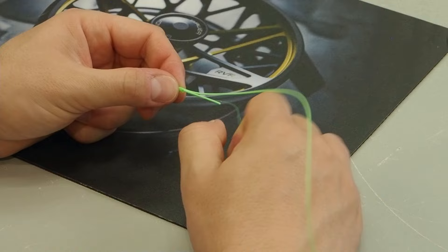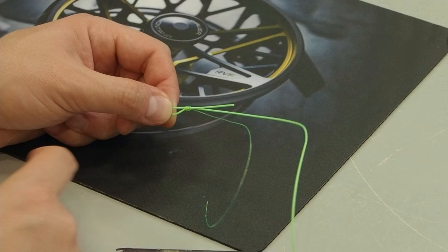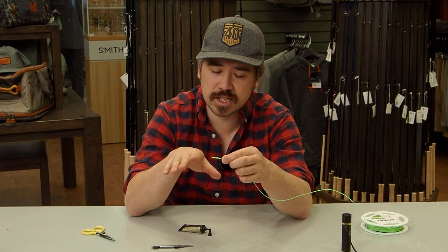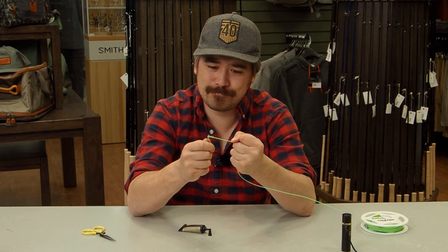One single nail knot will hold this loop pretty much against anything, but to be safe, I'm going to do the exact same thing right next to it — that way it's totally secure. I've trimmed off all the extra mono and the fly line below the nail knots, nice and clean. This is super strong — I can put quite a bit of force on it with my nail knot tool and it's not going anywhere. It's a very strong attachment.